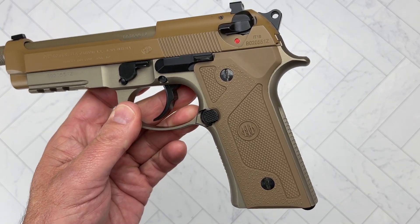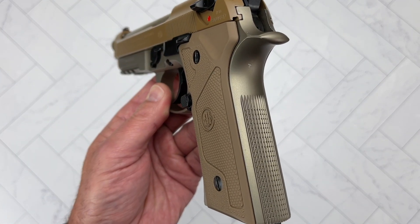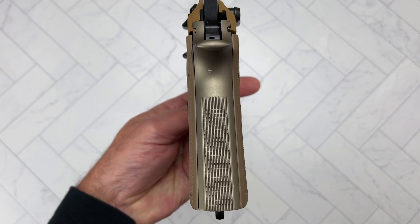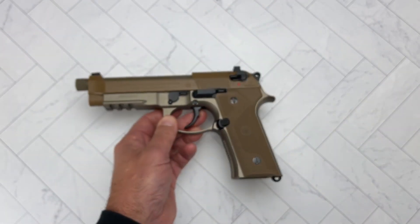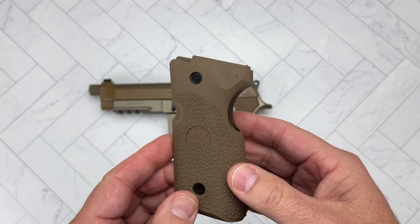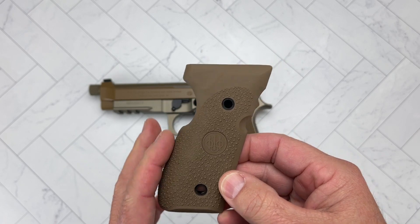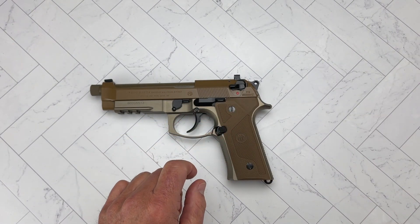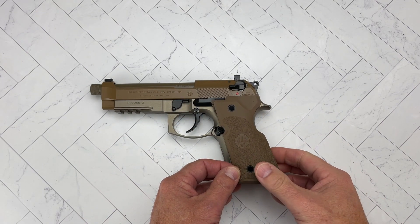Another thing about this design is it has the Vertec grip, so it's got more of a straight grip. It comes with thin grip panels — you can see the texture in the back and texture in the front, so you get a really nice grip on it. Or, included in the package, they have this wraparound Hogue grip made by Hogue that gives you a very nice texture and also adds that famous Beretta hump in the back. You can just take the screws off, take the panels out, and put the whole grip on — and you can see right away how it changes the angle from straight to this.